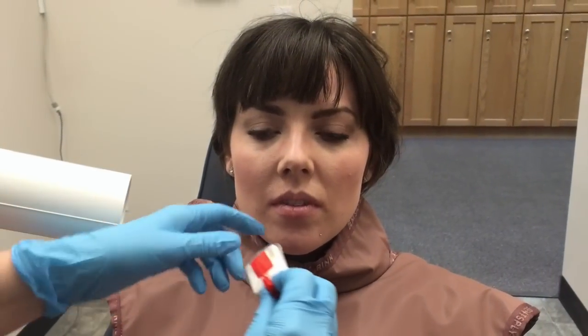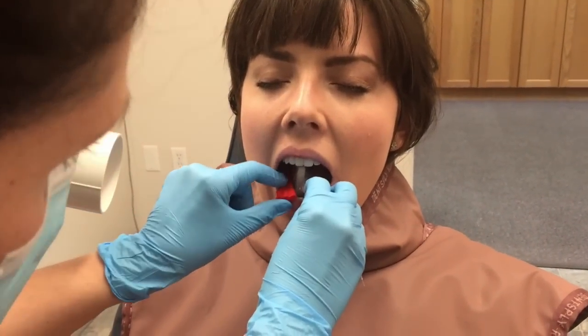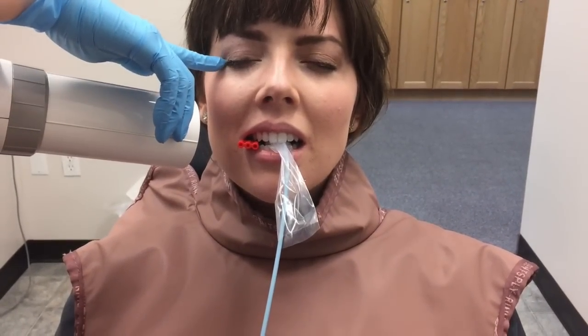To place the molar digital bitewing, you're going to place it between the tooth and the tongue. As she bites down slowly, you're going to push it back farther — you can't push it back when their mouth is so far open. Then line it up like normal. I have the center of the cone aligned with the corner of her eye for the molar shot, then I'll expose it and come back.